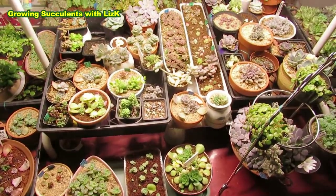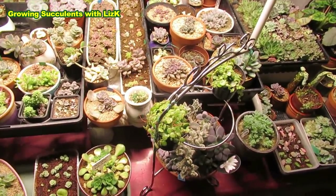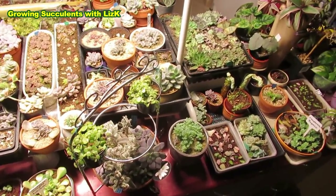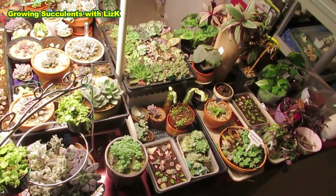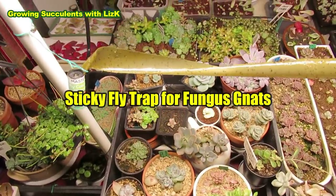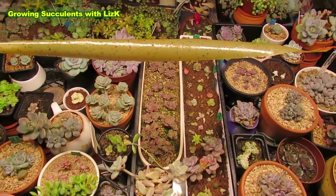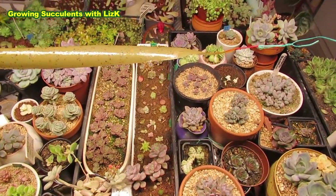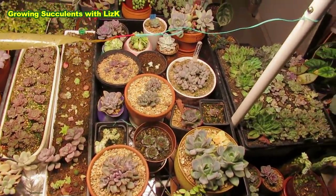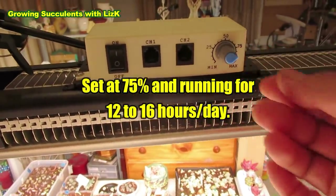I have the same plants grown outside in different areas, and the ones grown under the grow light grow much, much faster. I've got all sorts of different plants — not only succulents, but also indoor plant cuttings growing in water. I've got sticky ribbon to trap fungus gnats, and I run the fan for about a couple of hours a day to circulate the air. I run this grow light for about 12 to 16 hours a day, set at 75 percent.